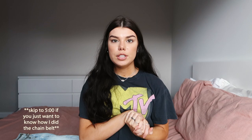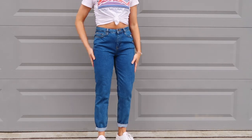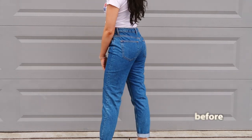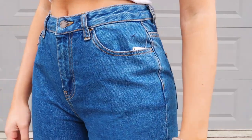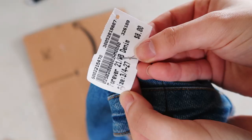The first thing you're going to want to do is pick out a pair of jeans. I got mine from Plato's Closet before quarantine and they were like $8 — just a Forever 21 pair. They're kind of a mom-style jeans so they're a little bit looser, which I like that style on me.